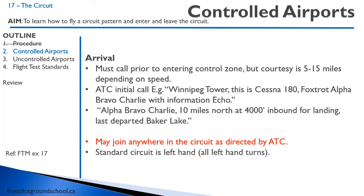Approaching a controlled airport, you have to call prior to entering the control zone — the typical courtesy is 5 to 15 miles, and if you're in a fast airplane, call them earlier. Your initial call: Winnipeg Tower, Cessna 180 Fox Alpha Bravo Charlie with information Echo. Then who you are, where you are, what you want to do: Alpha Bravo Charlie, 10 miles north at 4,000 feet, inbound for landing, last departed Baker Lake. They also want to know where you last departed from, just for the record.